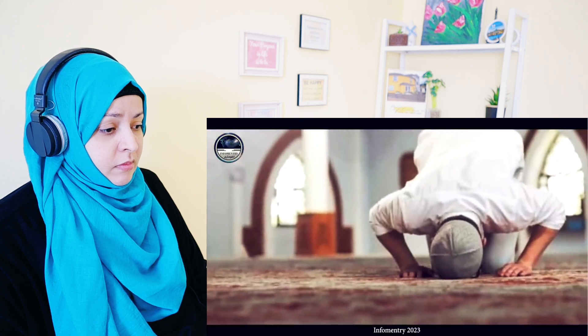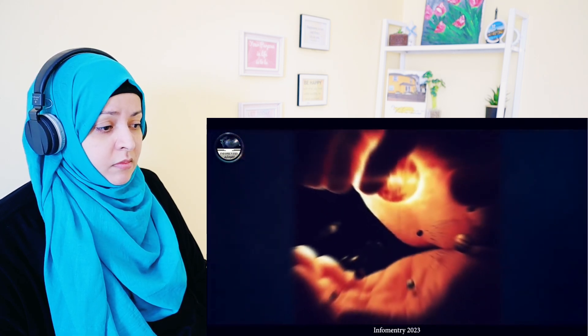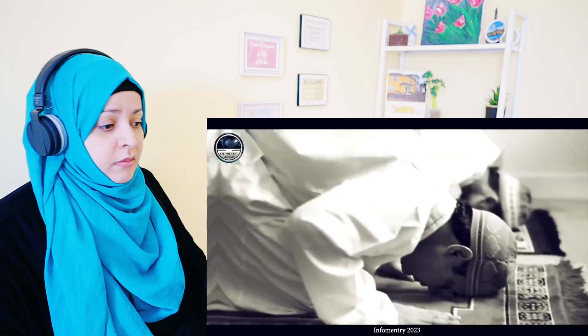Have you ever wondered while praying why there are two sujood and only one ruku in each rakat? Allah's every action is full of wisdom. Allah has made namaz obligatory upon us, and there are certainly countless wisdoms in it for us. Every rakat of namaz contains two sujood.